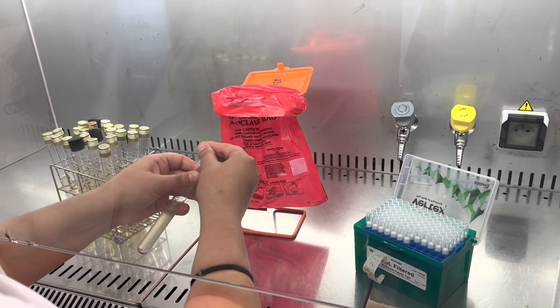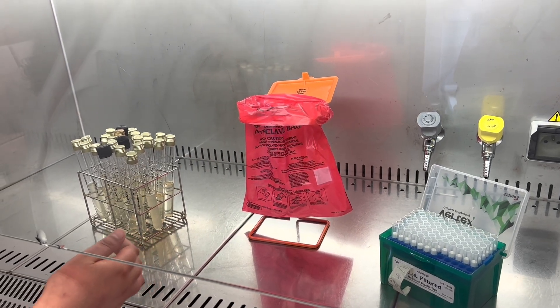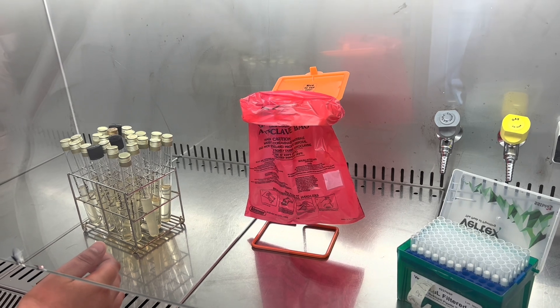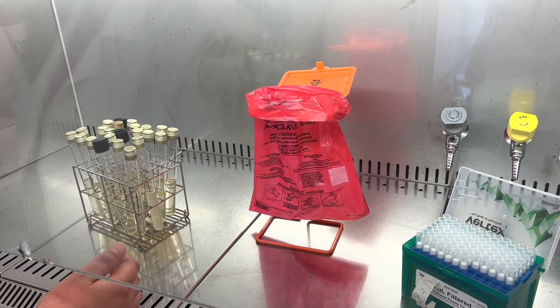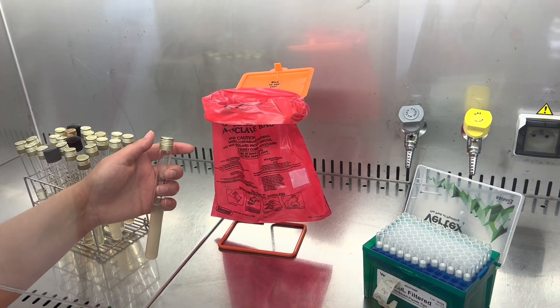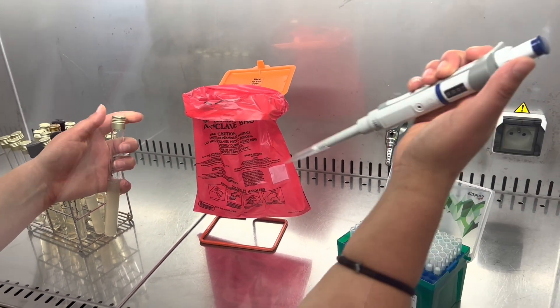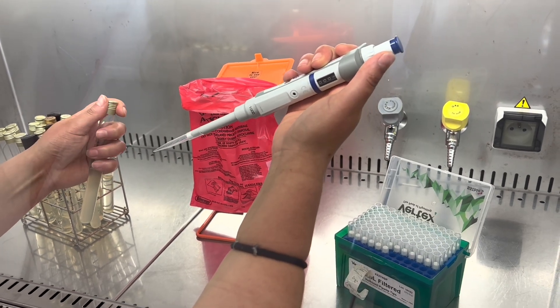Lilia is reviving her marine bacteria because she is also going to do anti-fouling bio-assay with bacteria, which is similar to what I do in the lab in Aberdeen.